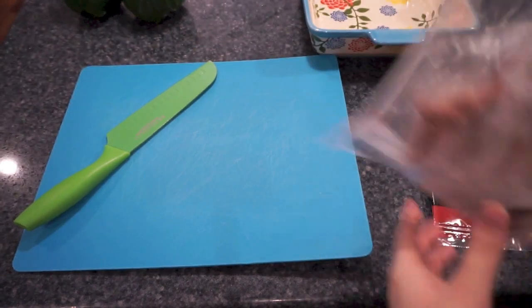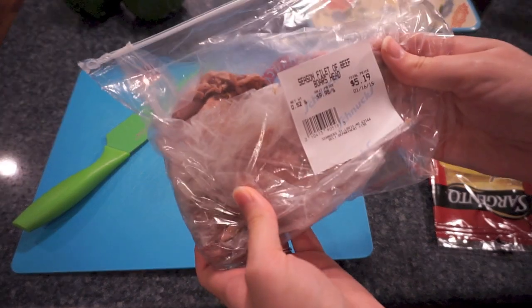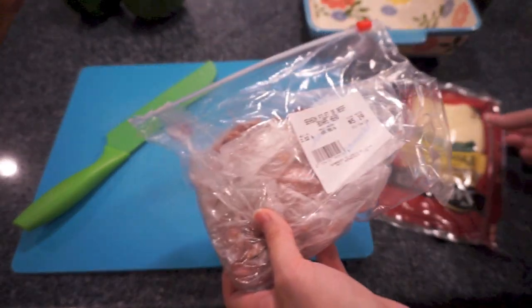Hi everyone, it's Samantha and today I'm going to make a super easy recipe. It's just Philly cheesesteak stuffed peppers.